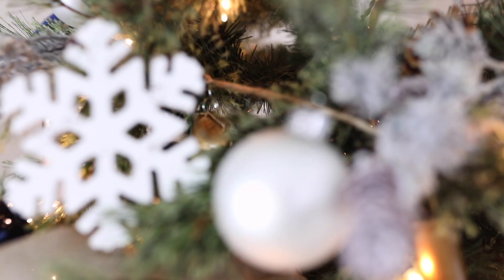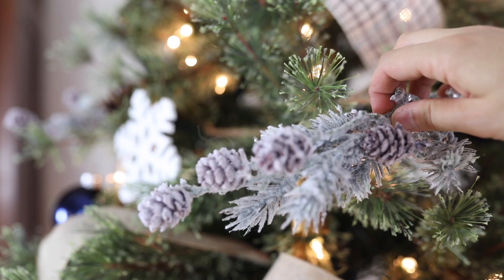Hey everyone, it's Lisa from farmhouseonboon.com, and today I'm excited to share my Christmas tree for this year. I'm so happy to be partnering with Michaels to create my dream Christmas tree. For this year I decided to go with a white and blue country farmhouse Christmas tree theme.